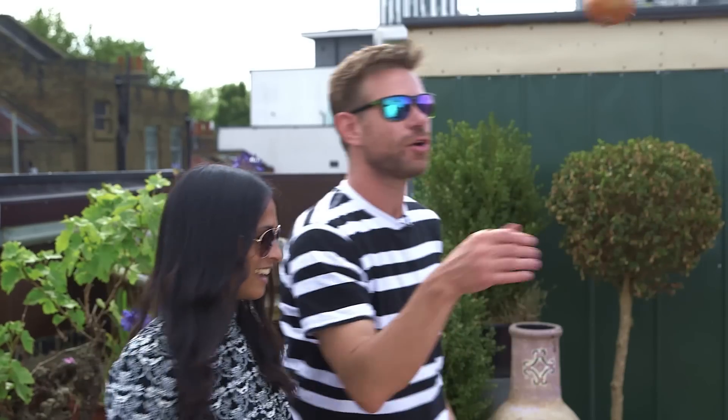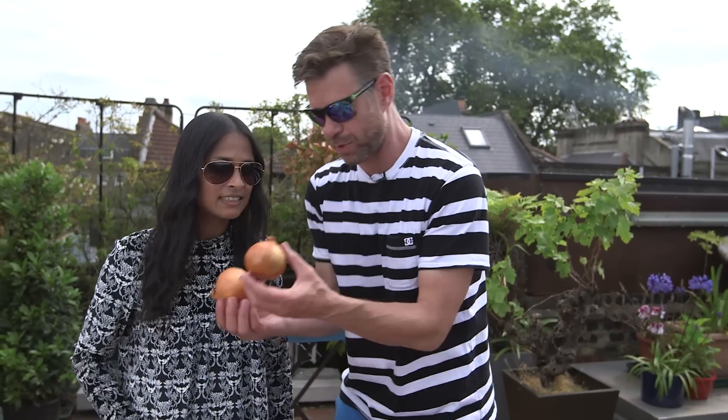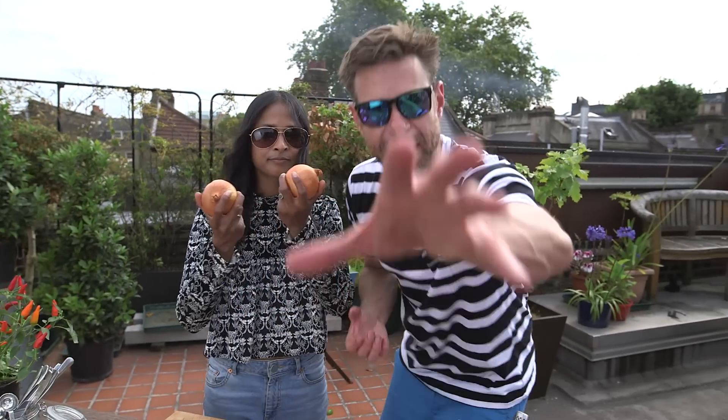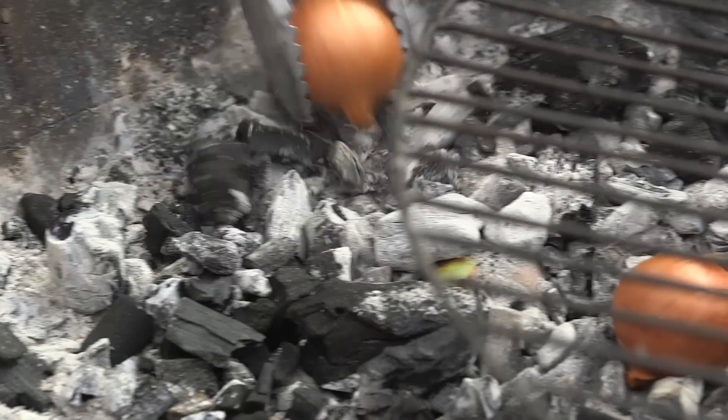So first we need to get some dirty onions rocking. Everybody's always saying, DJ BBQ, you're always putting your onions in the coals — we never see you take them out. It's because it's a pain in the ass to take them out. I do do it, but sometimes we forget to do it on camera. So we are going to document said dirty onions from the beginning. Throw them in the coals.